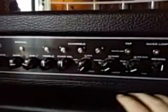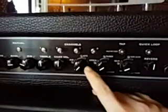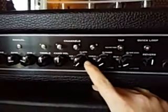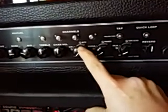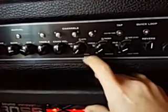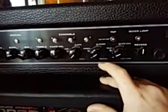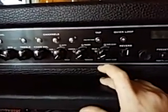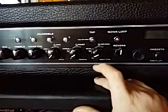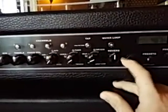Then you get into the effects. The first section is mainly a stomp box - you have your gain, auto wah, pitch shifter, all kinds of different things. The second is chorus, phaser, and tremolo. And lastly there's delay echo and sweep echo, with reverb last in line.